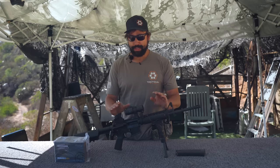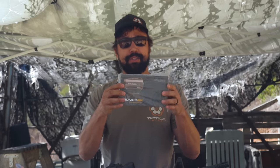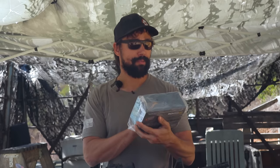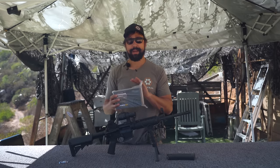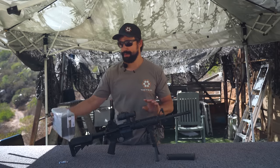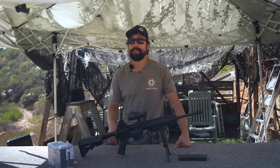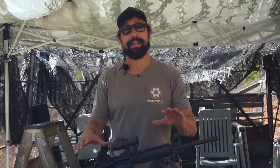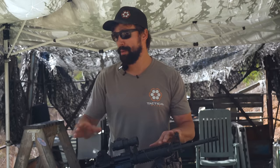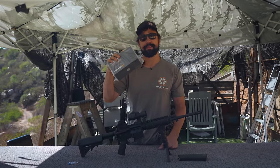So that being said, I should be able to take this red dot off, put a brand new one on — this is a Romeo 4 by Sig Sauer, still out of the wrapper — put a battery in it, stick it on here, line up the red dot onto the front tippy center of my front sight post as I'm looking through my rear sight, and that should give me a true co-witness with the same point of aim, point of impact. Both the irons and red dot are currently sighted in at 36 yards, so we'll co-witness this one in at exactly 36 yards to keep it the same.